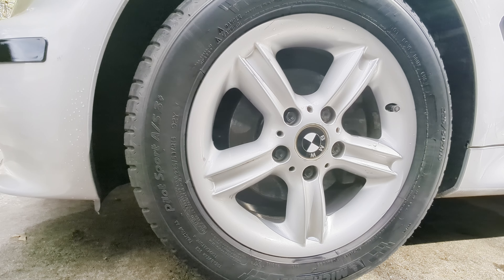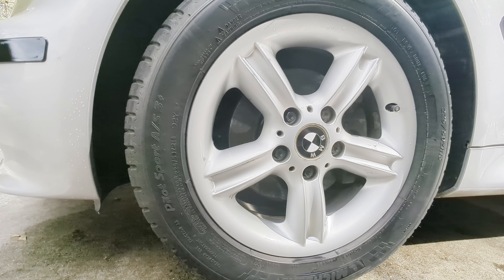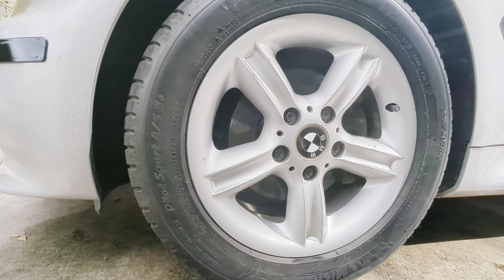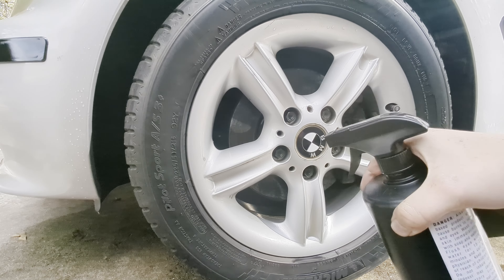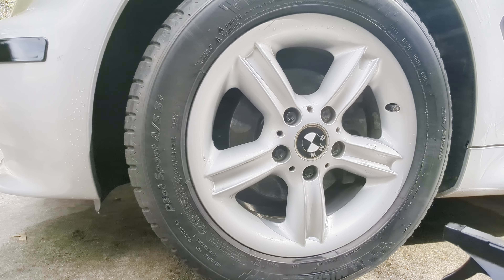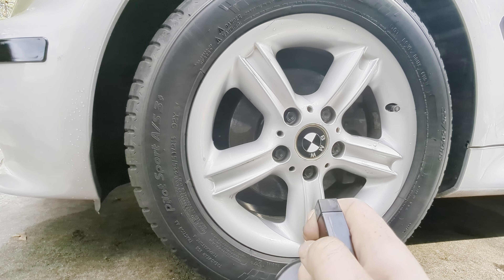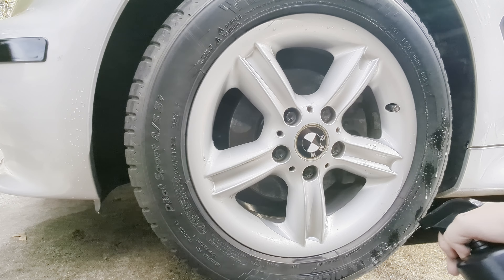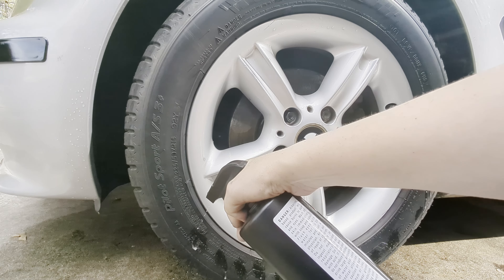Once you've thoroughly rinsed all the Wheelie Clean off, move on to step two - the Dura Cleaner for the tires. Make sure you keep it close to the tire as you spray and make sure the nozzle is set to stream. It's very important you do not want any kind of overspray when using this product. They also recommend wearing gloves.